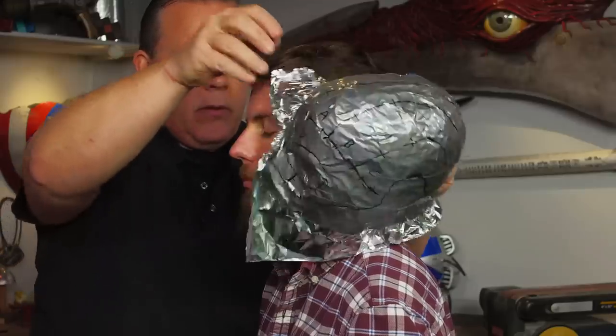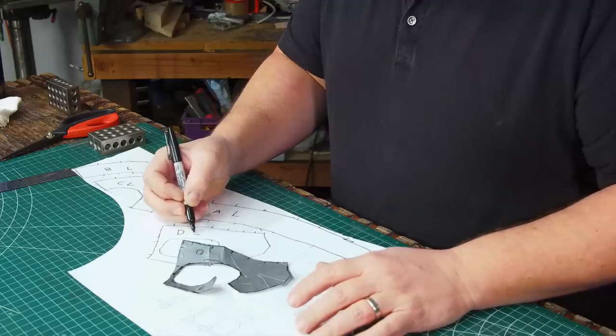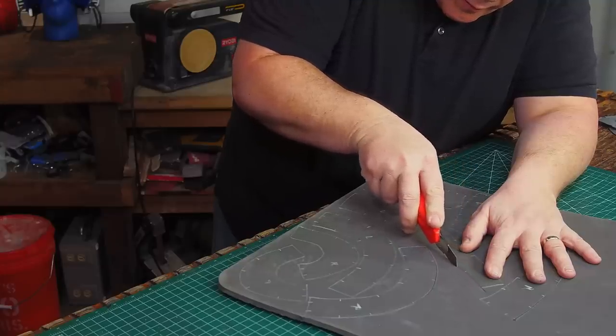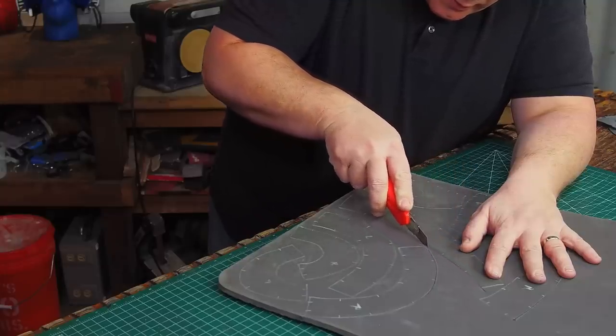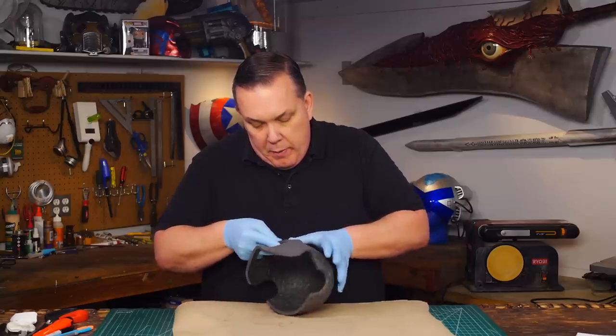The duct tape is easy to remove. I cut it up on my seam lines, traced the pieces on card stock, and copied that to foam, cutting out a full set of left and right. Following the registration lines I put on the pattern, I had a simple helmet that fits Joseph.